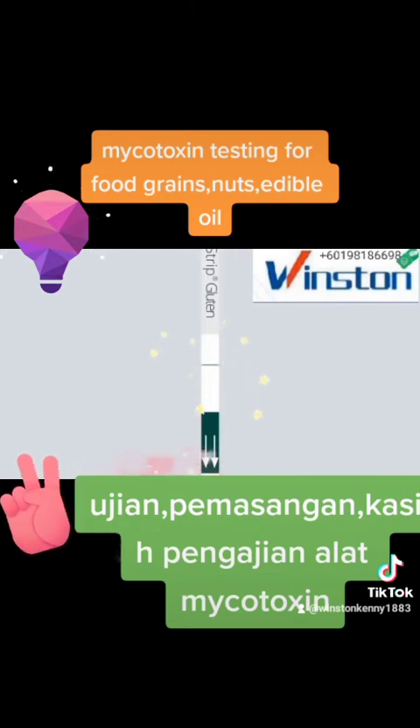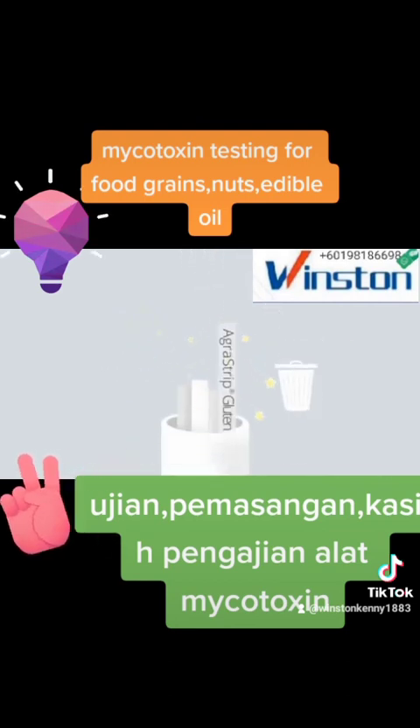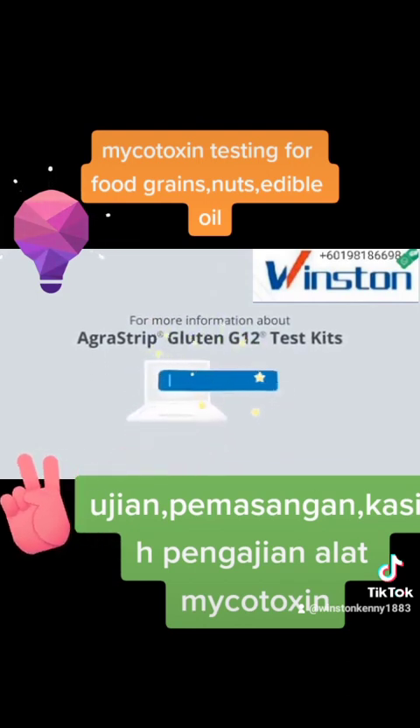Here's how to interpret results. In a negative result, only the blue control line appears in the results area of the test strip. In a positive result, both the blue control line and the red test line will appear — this means that the sample contains gluten in a concentration higher than the set cutoff value. If the control line does not appear, the result is invalid regardless of whether the test line appears. In this case, we recommend repeating the test with a new strip. And that's it! For more information about AgriStrip Gluten G12 test kits or any of our diagnostic solutions, visit us at RomerLabs.com.